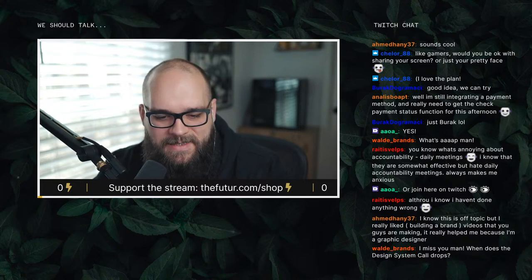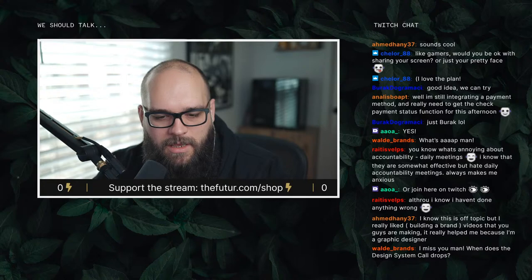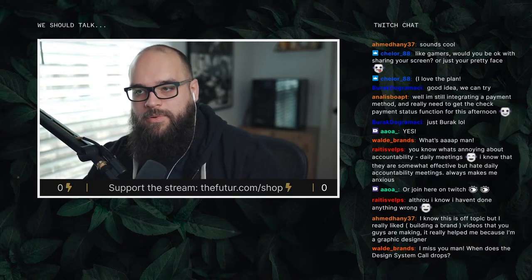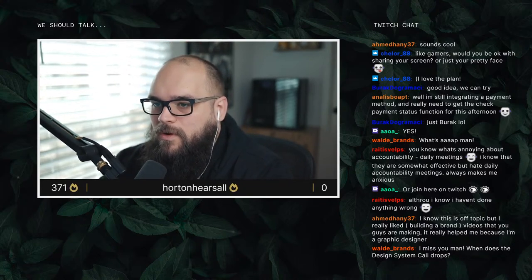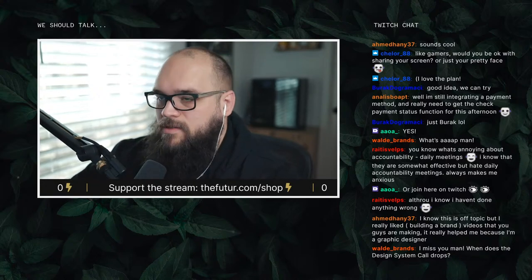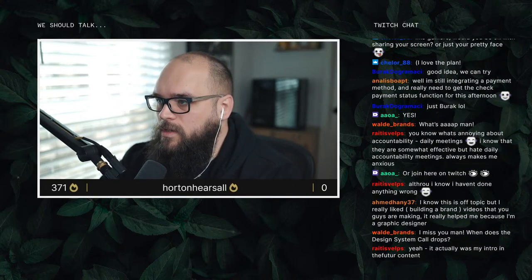I really like Building a Brand because you guys are making — oh nice, cool. Building a Brand was awesome. It's been my proudest moment — the thing I'm most proud of that we've created. Working with Matthew on that project — dude is a legend. Really, really cool.